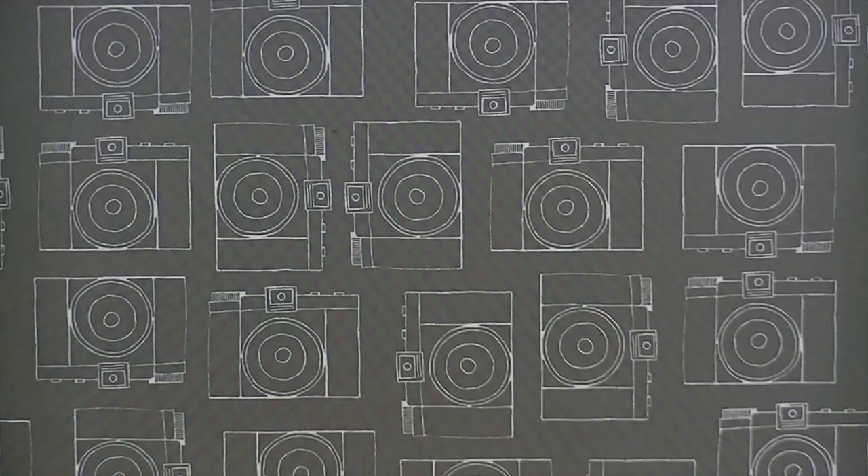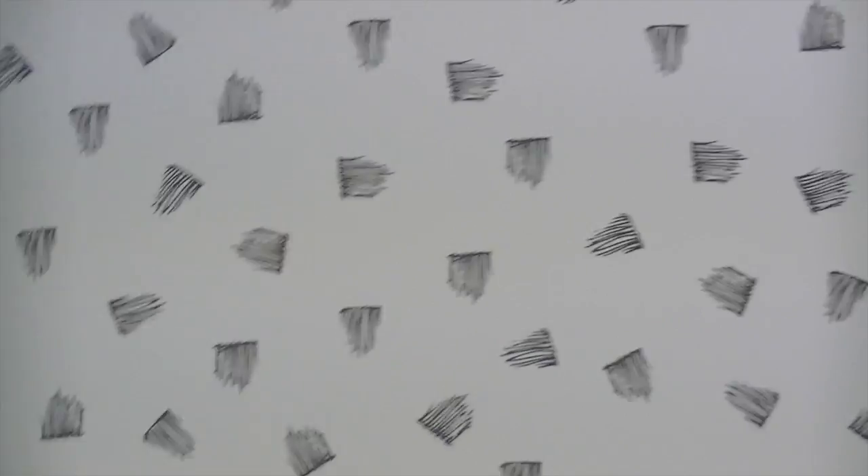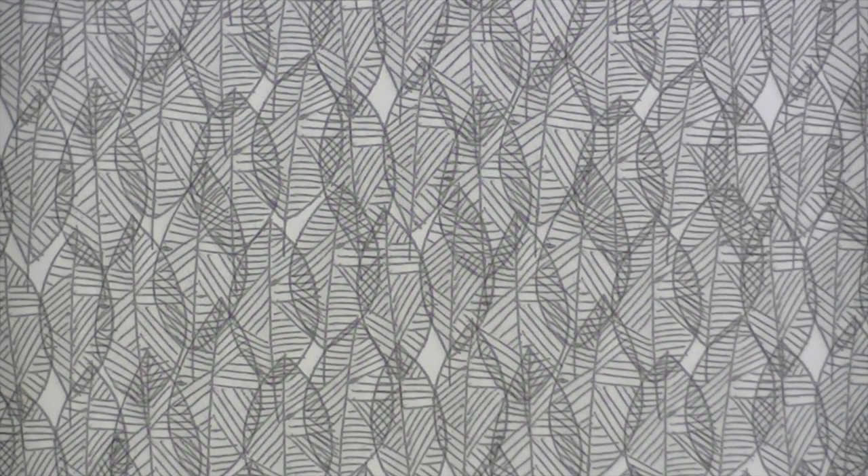Now I'm going to zoom in so you can see these patterns a little more closely. This one is called Meadow, and this is the opposite side. This one is called Woodland and these are like leaves.